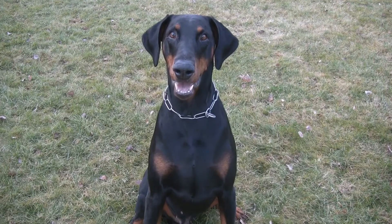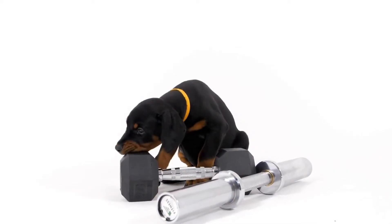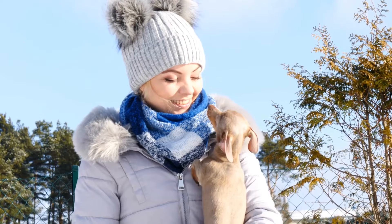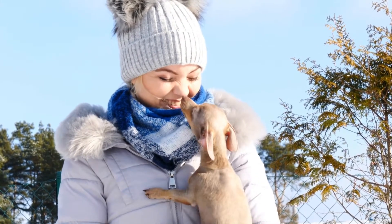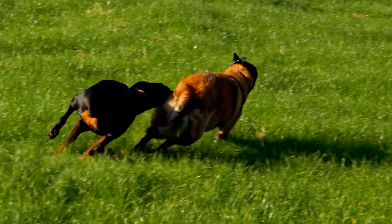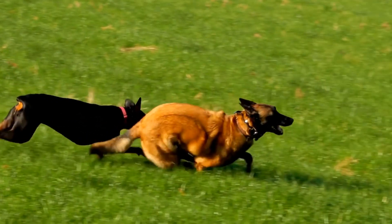1. Start with a well-fitted harness or collar. Before you begin leash training, make sure your Doberman is wearing a well-fitted harness or collar. It is important to choose a harness or collar that does not cause discomfort or restrict your dog's movement. A properly fitted harness will distribute the pressure evenly, preventing any discomfort your Doberman may experience.